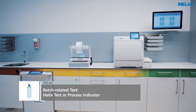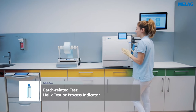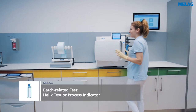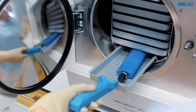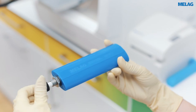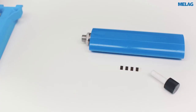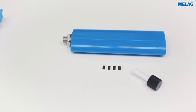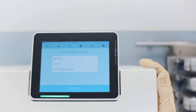The sterilisation batches are checked by using either a helix system or a type 5 process indicator. A Miele control helix test body should be used when sterilising instruments of the category critical A and B. It is not necessary to store the indicator strips. To ensure secure proof, please document only the colour change of the indicator during batch approval.